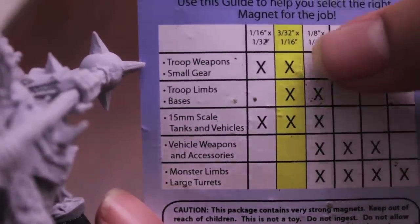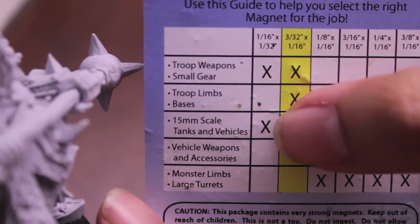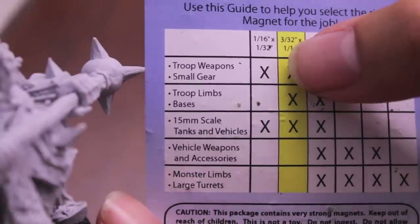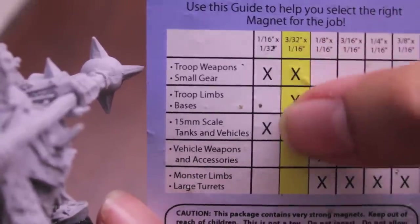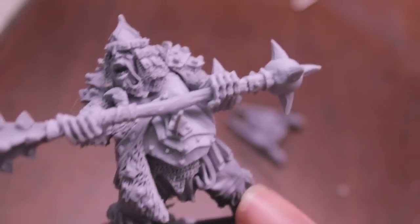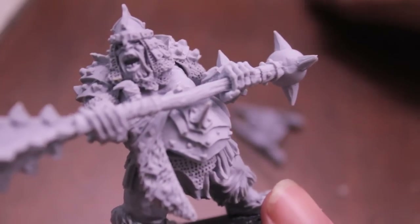I did see the 1/16th by 1/32nds of an inch size — this first column — and it is so small I think it's a little too small for what I would be doing. It's basically for really small gear, like kit packs and stuff like that, and I don't even know how I would begin to apply that. But for our purposes, for magnetizing limbs and stuff, that's what I use.